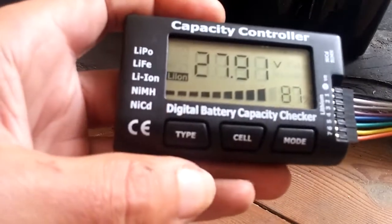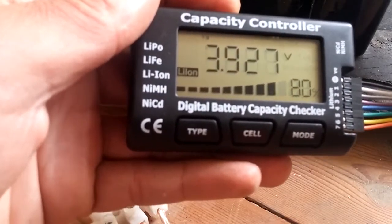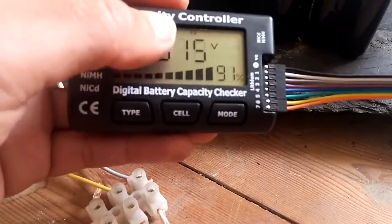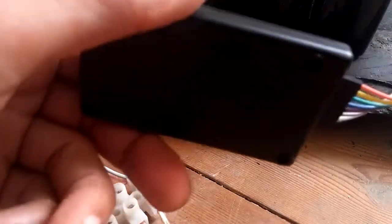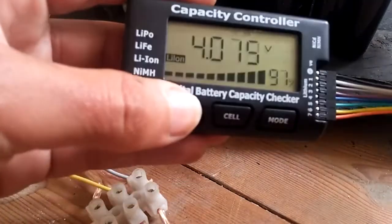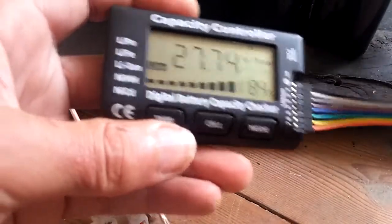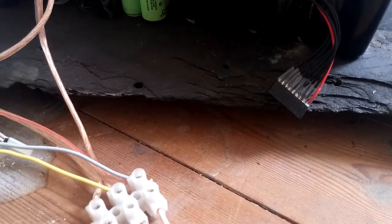It has a balancing mode where you can see all the voltages without pressing buttons, which is quite nice. But be warned — it got so hot that the LCD went black, and my whole apartment smelled of melted plastic. My whole house could have burned down. So don't use the balancing mode on this device, and you can't really turn it off even if you press the button again. For monitoring only, it might be a good solution, but not for balancing.